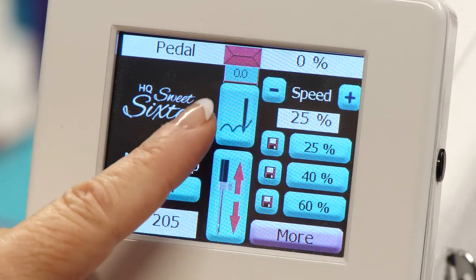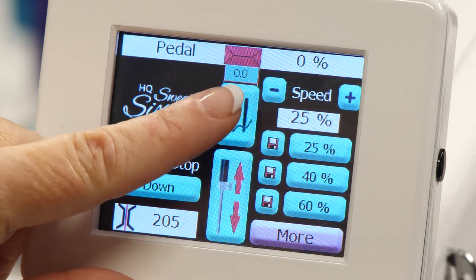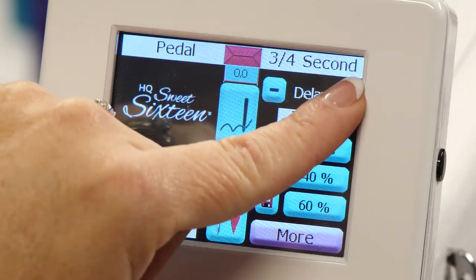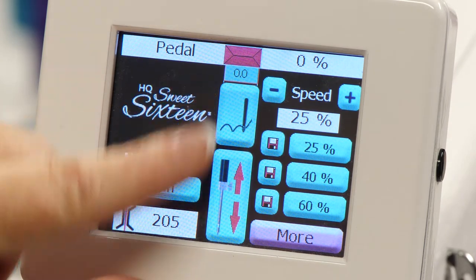You have your basting stitch in the middle of the screen, and that will help you change up whether you want to use a basting stitch and the different kinds that you can use. You touch it again if you don't want to use that.